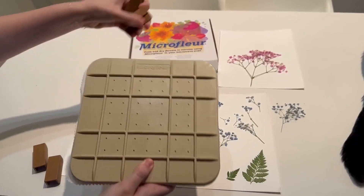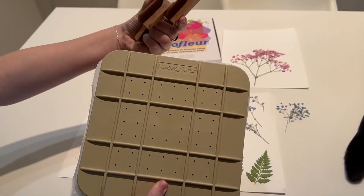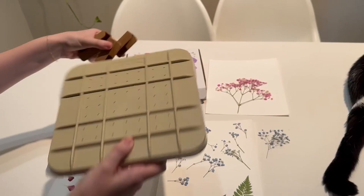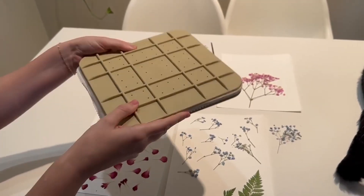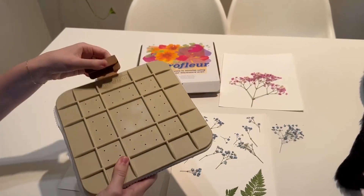I want to show you it's just a few simple pieces. There are clips that hook on to the side to keep it nice and secure, and this is the piece that you put in the microwave once you have it all clipped in.